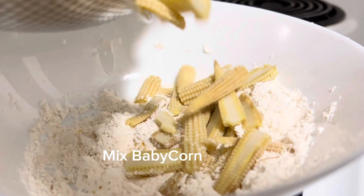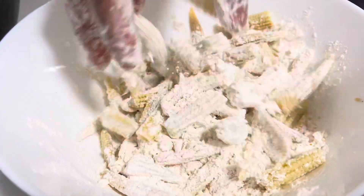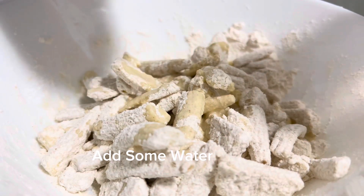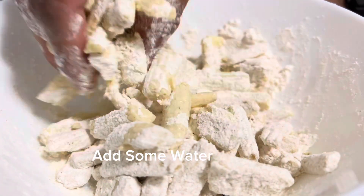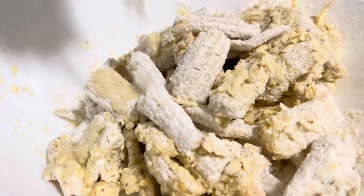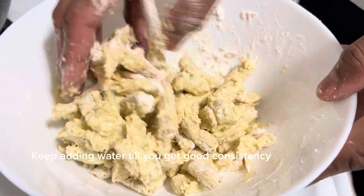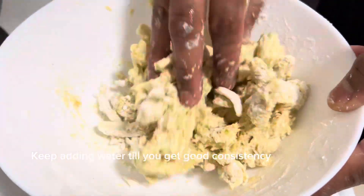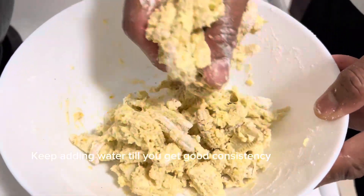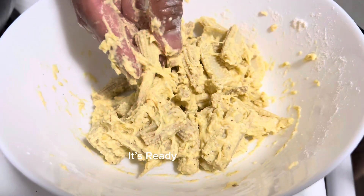Now add the chopped baby corn which is boiled and kept aside. Mix it well, then add some water and keep mixing. Keep adding water till you get a good consistency. Now the mix is ready — keep it aside for a few minutes.